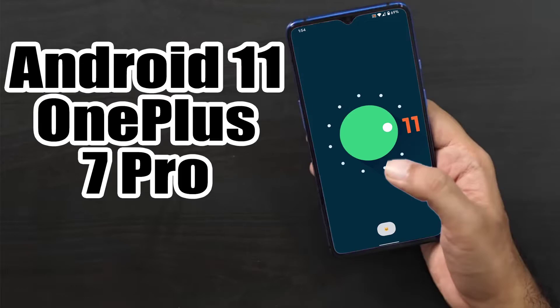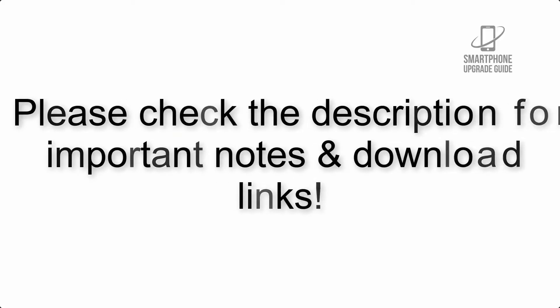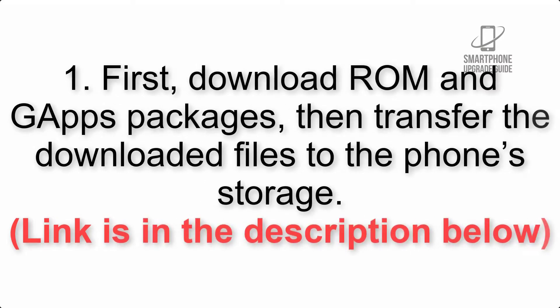Install Android 11 on OnePlus 7 Pro via Lineage OS 18. Please check the description for important notes and all the download links. First, download the ROM and GApps packages, then transfer the downloaded files to the phone storage. The link is in the description below.